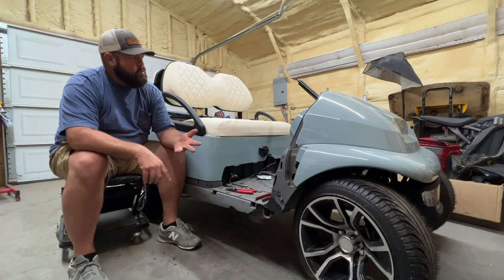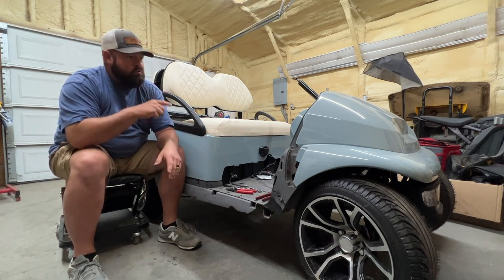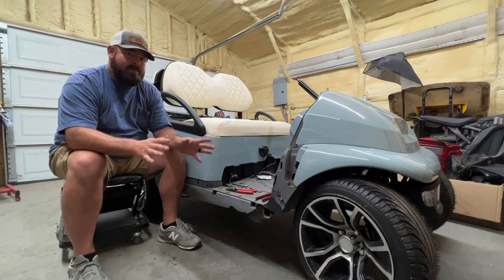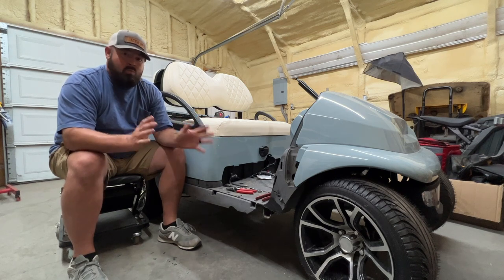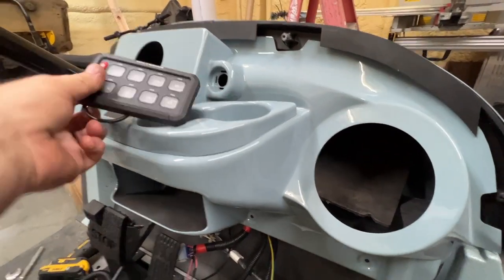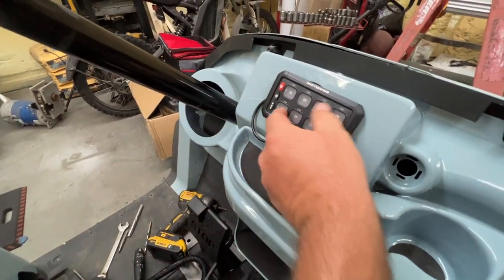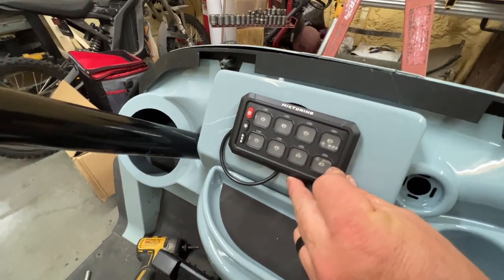We have a new steering wheel, a steering wheel adapter, and a windshield. I also need to take the roof off my other golf cart and put it on this one. The stereo dash — I was thinking of mounting it here, but it won't cover the entire hole; there's a little gap at the top and bottom.